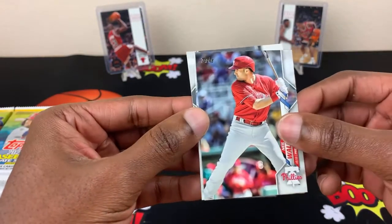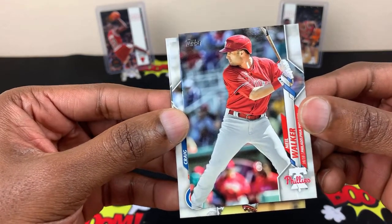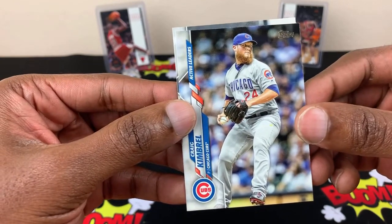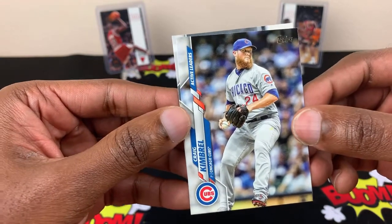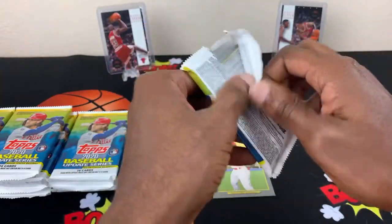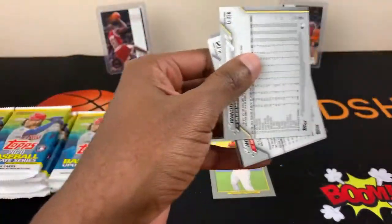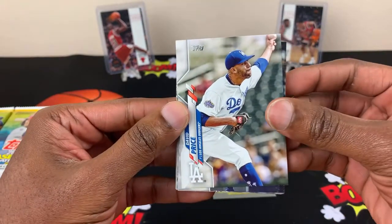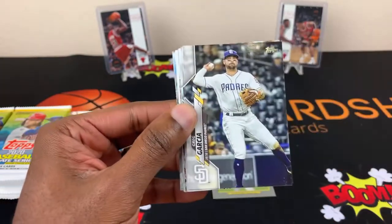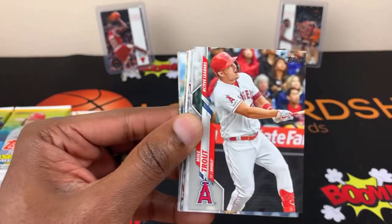I'm also checking the back too, to make sure there aren't any serial numbers. Neil Walker, Craig Kimbrell, and Jordan Mercer. Alright, so I'm gonna try to speed it up a little bit. We got a lot of base cards here. David Price — because the price is right. Greg Garcia here — nothing special about that I don't think.